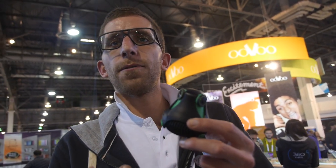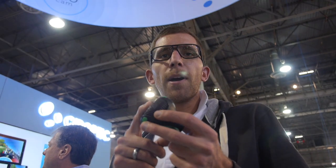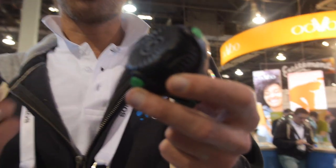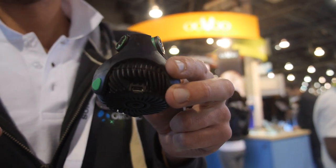You'll find exactly the same stuff you would find on a regular camera. There are tripod mounts and micro USB. Inside we have micro SD — one hour of continuous shooting, 64 gigabytes supported.